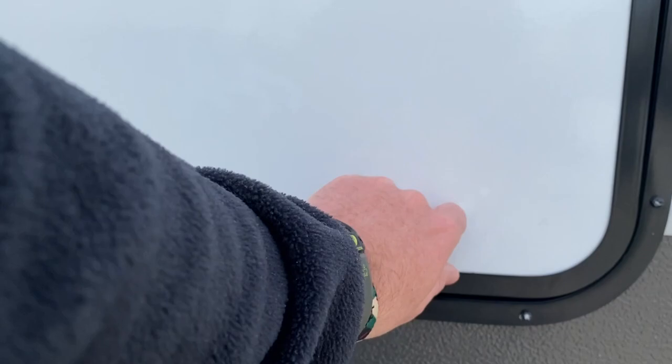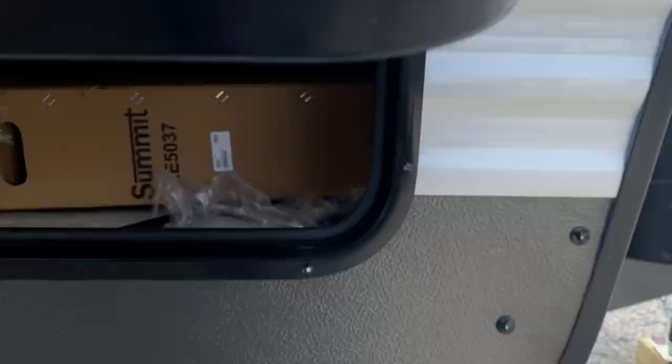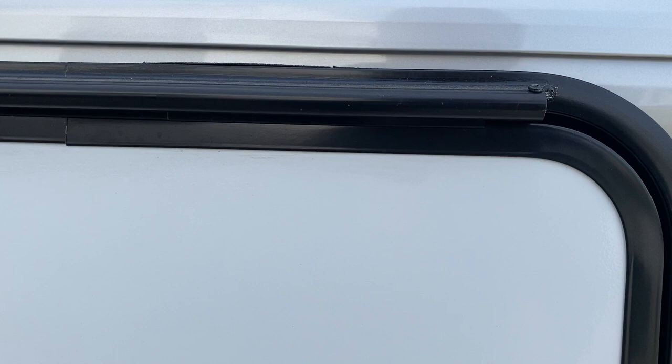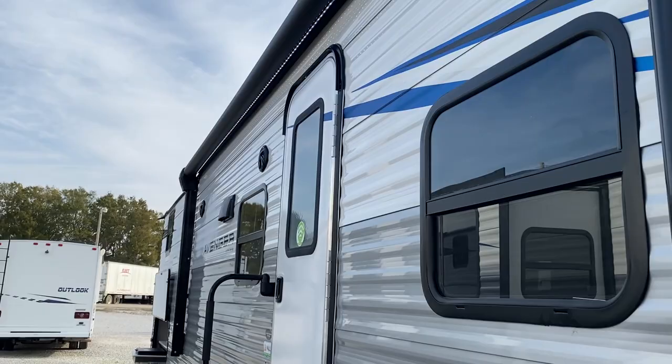You've got your basement area here, and this basement area does go all the way across and even all the way back in here. And guess what? That is a bed. So look at the lights above the awning there. I know it's daylight so it probably doesn't pop as much as it would at night. You've got your electric awning all the way across there.